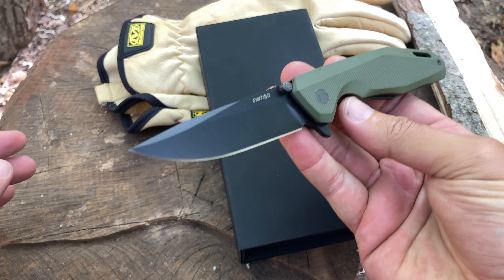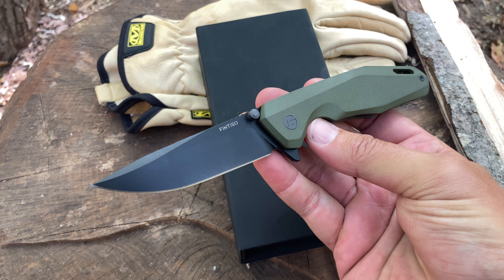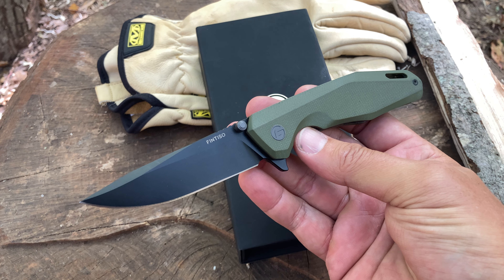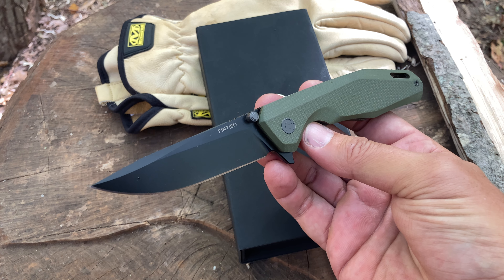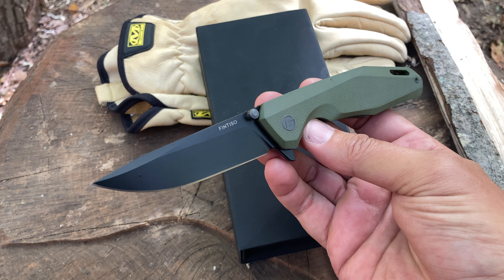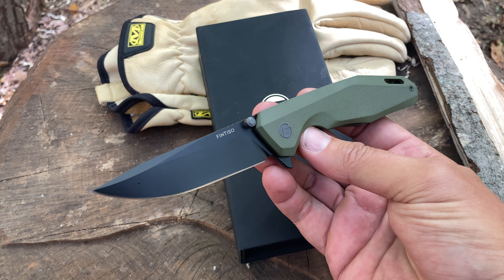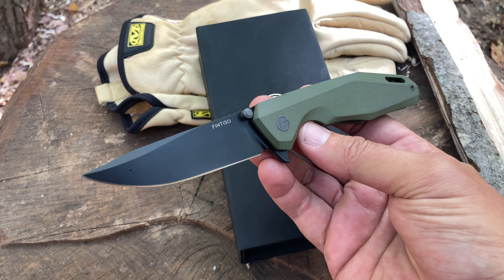Fantastic setup — a fantastic looking folder. I'm going to be carrying it for the next couple of days and testing it out. Hopefully I'll be out here soon enough to do a full review, so stay tuned. I hope you liked this video and found it helpful. Go check out Fintisso's website — they've got a great website with a lot of good info. Enjoy the rest of your day, troops.